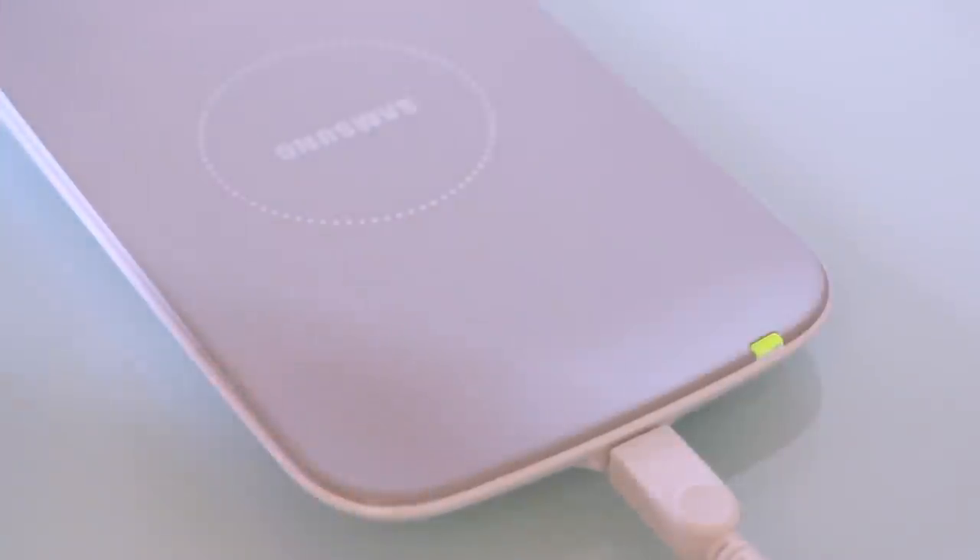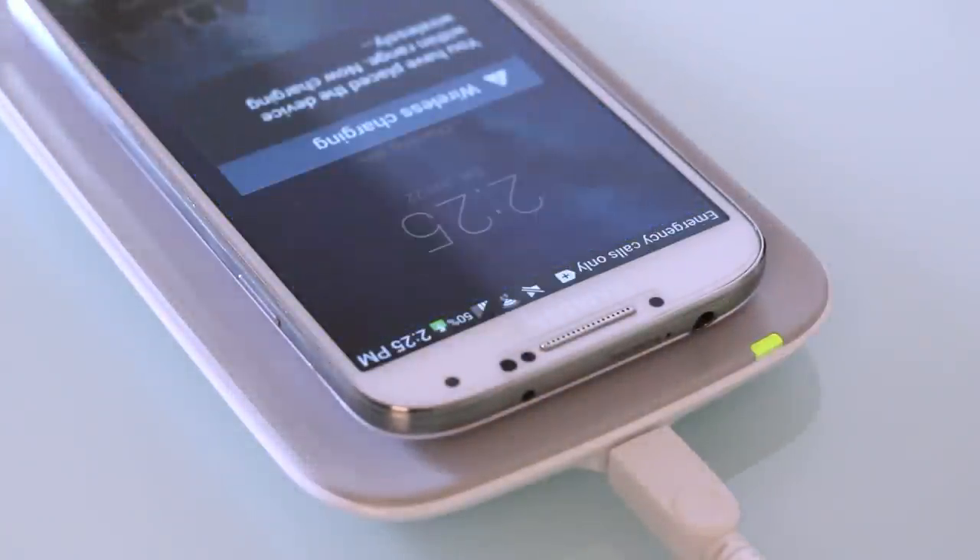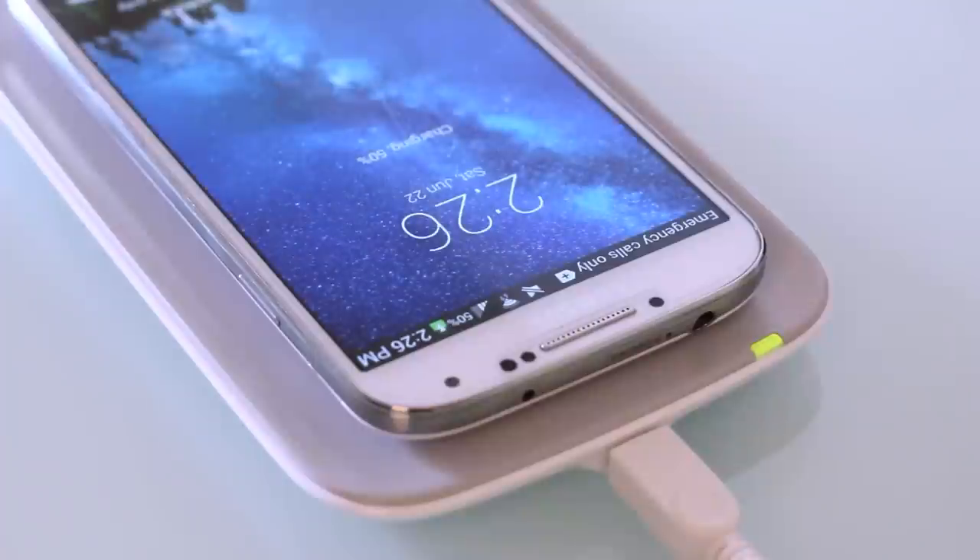You'll see the LED light come on green when it's charging, so you don't have to look at the screen. When you take it off, the light goes off; put it back on and the green light comes right back on. It'll also tell you when it's fully charged, so I like that part of it a lot.